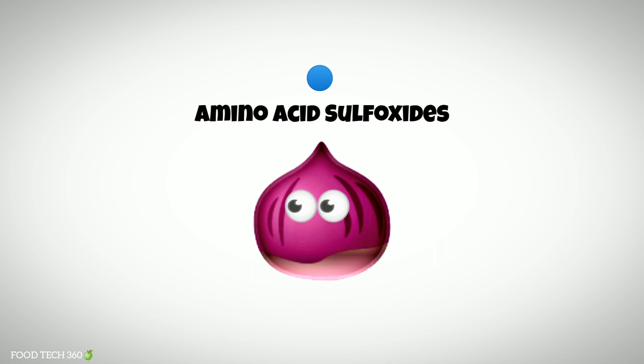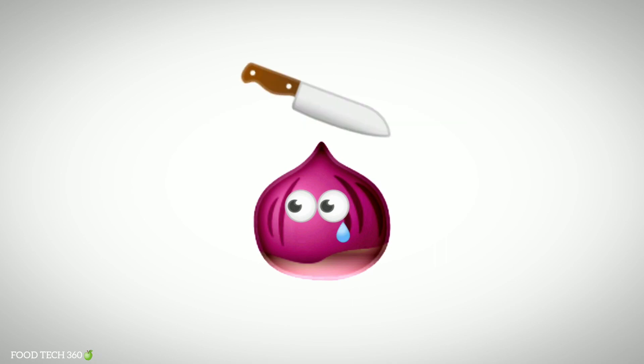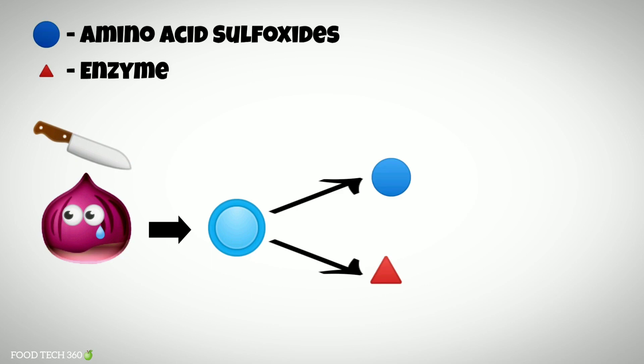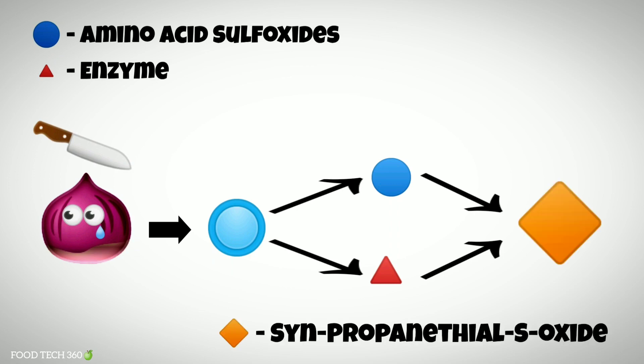Onions consist of amino acid sulfoxides. When we cut an onion, millions of onion cells rupture, releasing the amino acid sulfoxides along with some special enzymes. These special enzymes react with amino acid sulfoxides to form a chemical called syn-propanethial S-oxide.